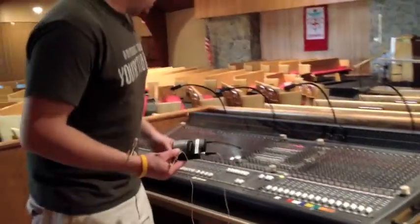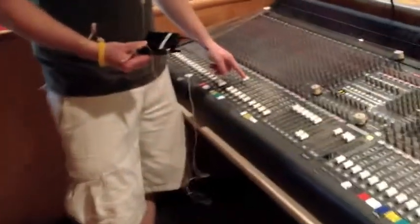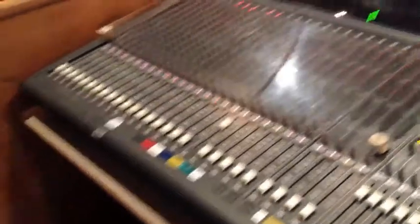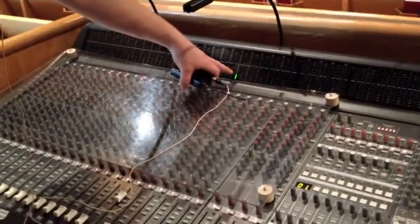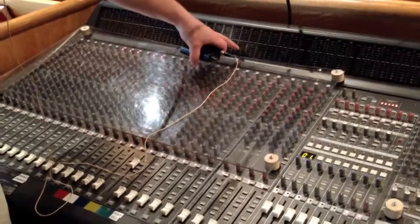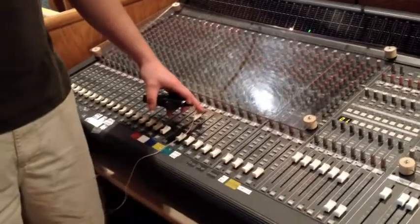Once you get the microphone turned on and see the red light, come over to the board. All you have to do is put the fader up — you don't even have to unmute it — and just check. You should be getting some kind of signal up here, and that lets you know the microphone is working.